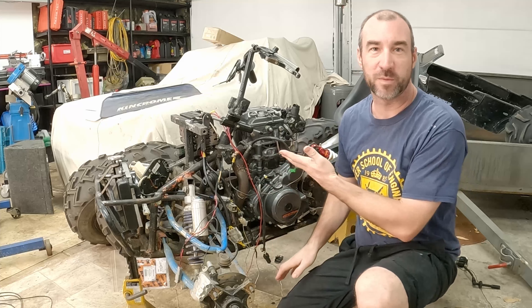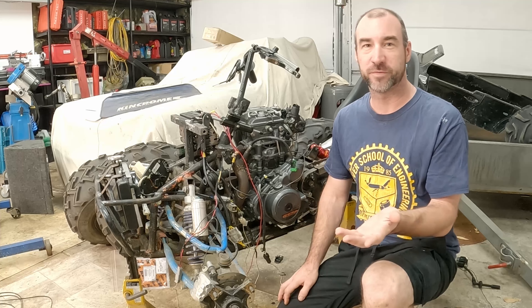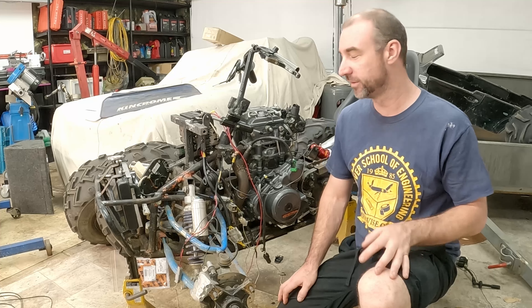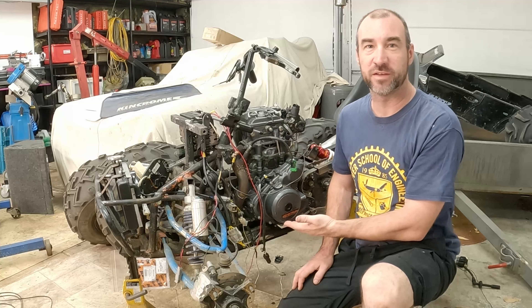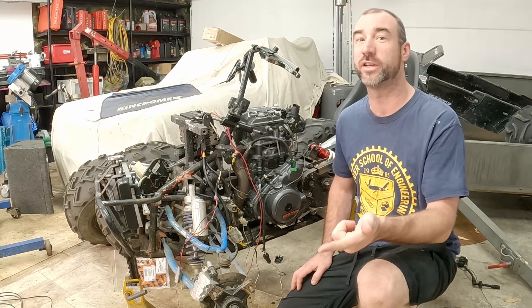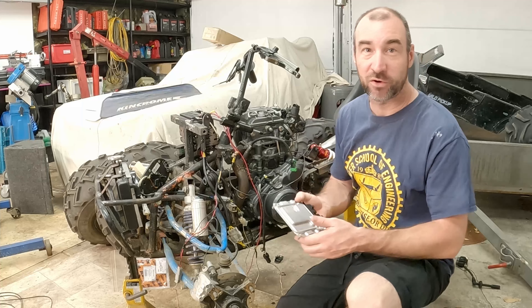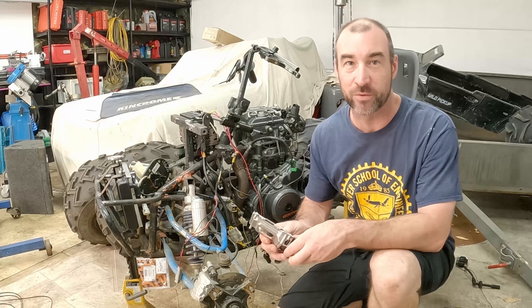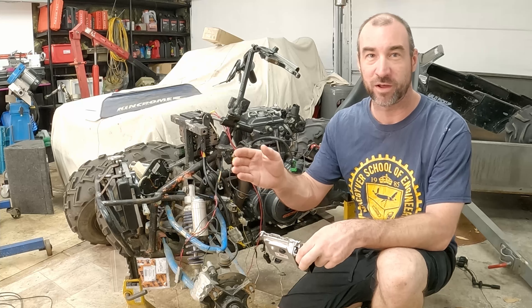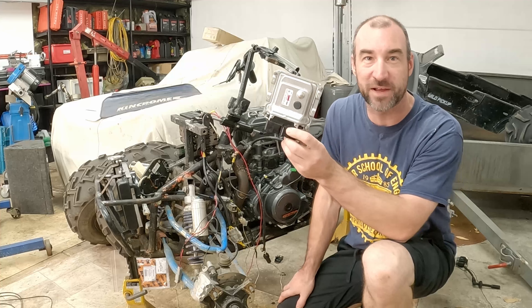What I've got behind me here today is a project I've been working on. This video is separate from the line of videos on that project, but this is basically a KTM 390 RC 390 or 390 Duke engine, and I have spent a total of 47 hours from the time that I started doing stuff to this, trying to make this thing run.